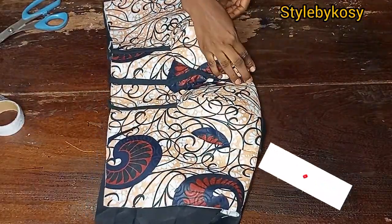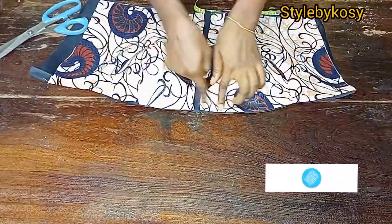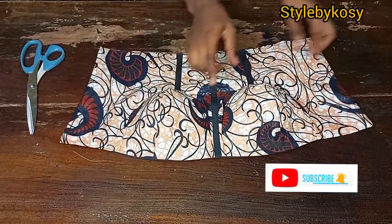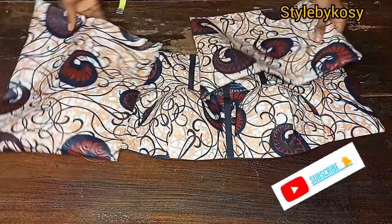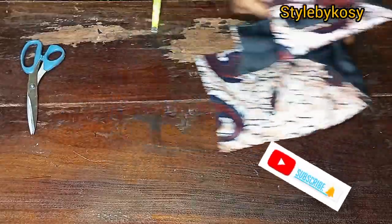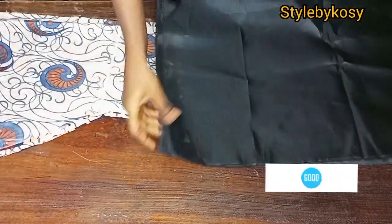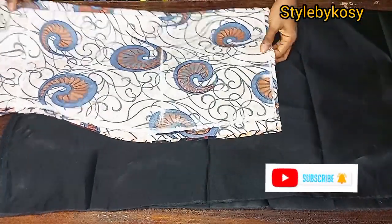After ironing, the lining is secure at the neckline and won't pop out. I also sewed both sides inside. This is how the back looks — I did the same for the back piece. For the down piece lining, I folded my lining into two and cut out the back piece first, starting from the new length or one inch below it.